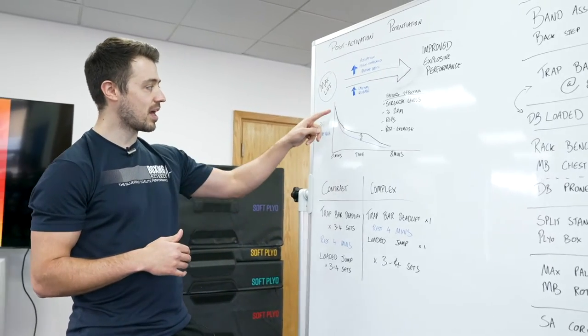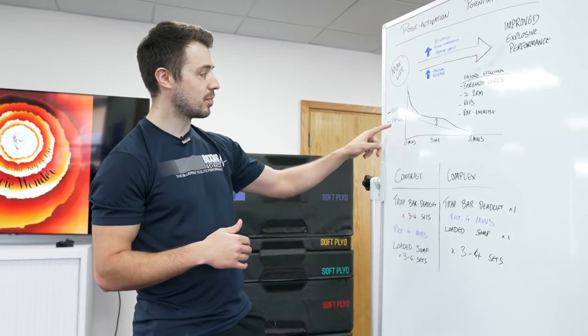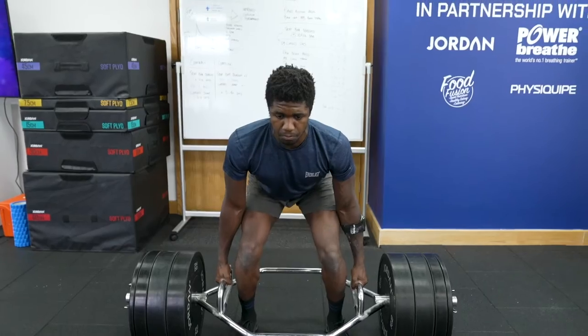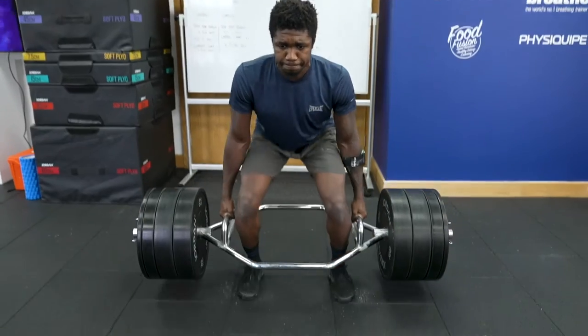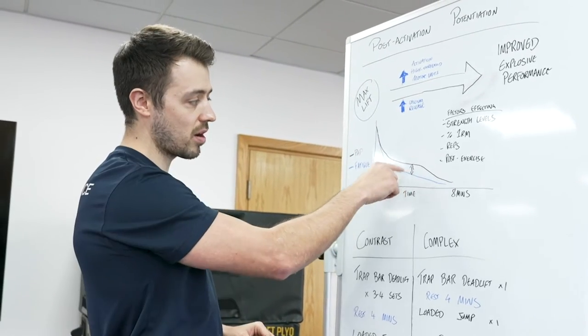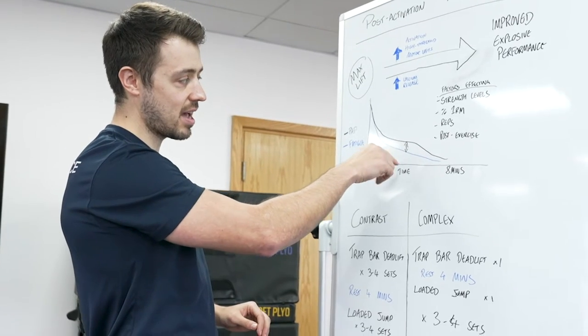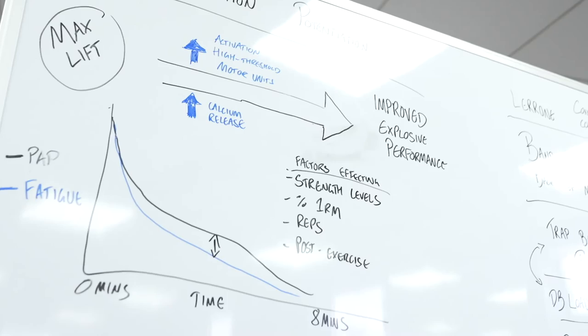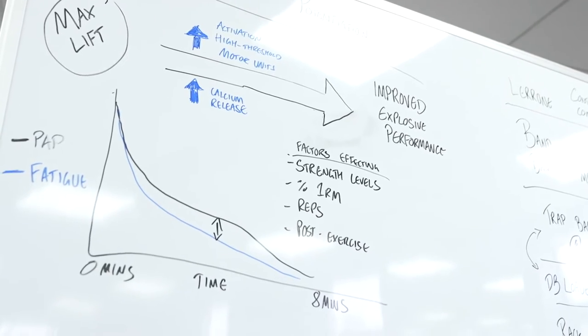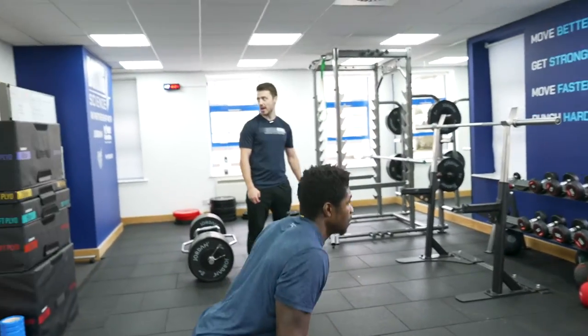This graph shows a black line for potentiation and a blue line for fatigue. This is the point where we do the maximum heavy lift. Over time, both the PAP response and the fatigue response reduce. What we want to find is this middle area where the potentiation response overmasters the fatiguing response — and when that happens, this is the prime time to do our explosive movement.